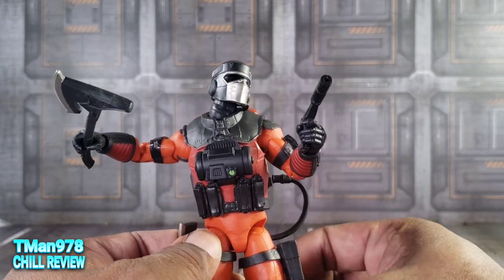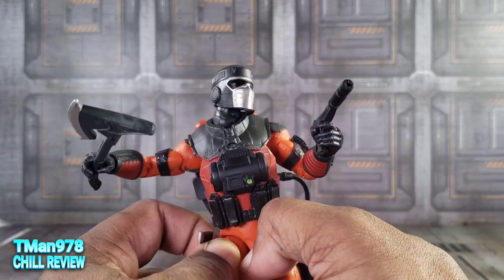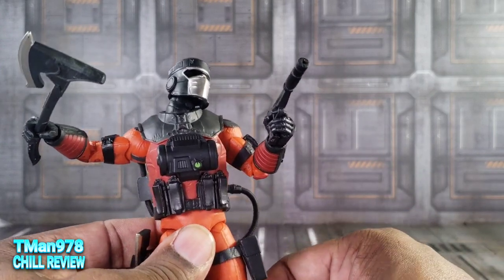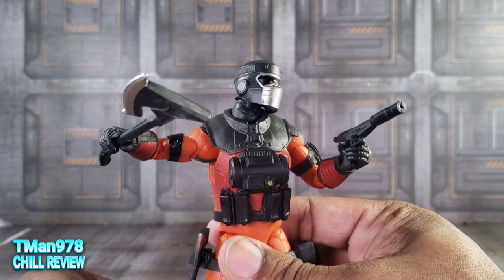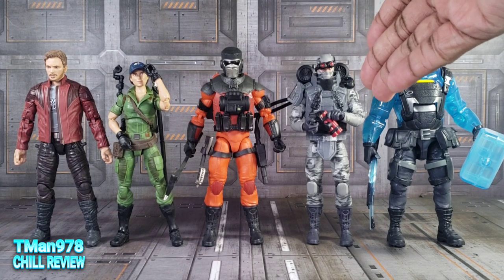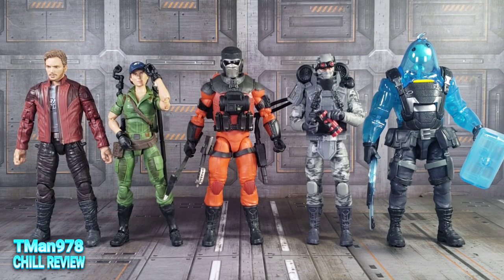But yeah, I really like him. Let's get some obligatory comparisons, because somebody will be upset — even though these things are all basically the same height. Here's Barbecue with a bunch of other 6-inch Hasbro products.